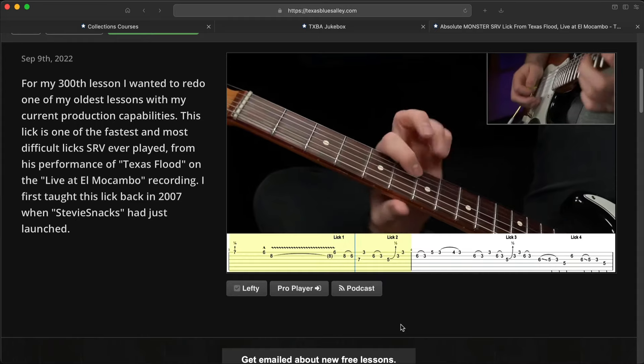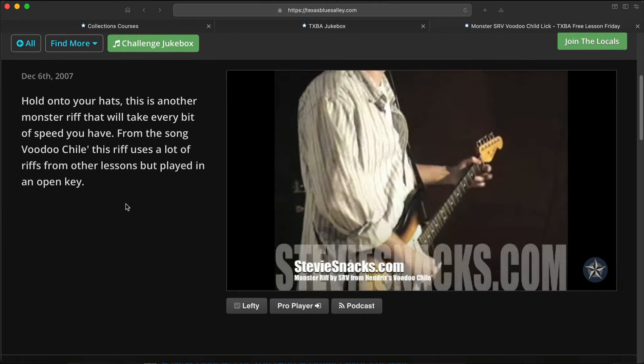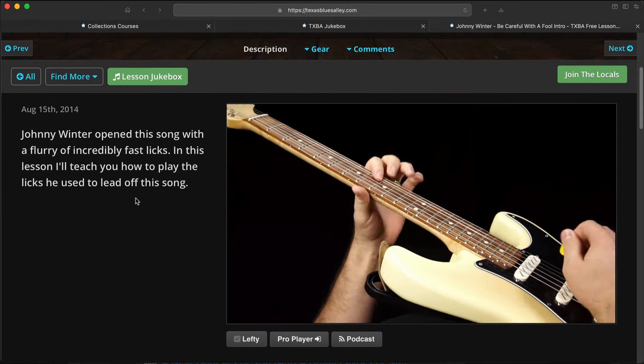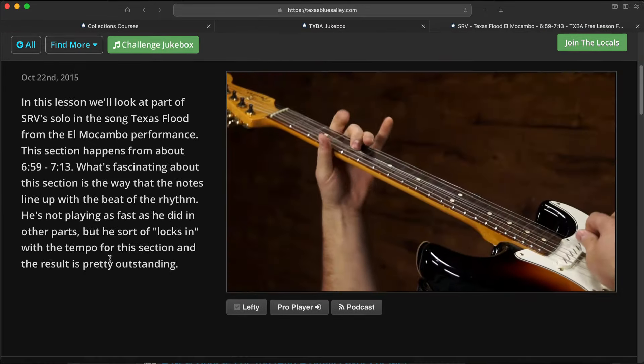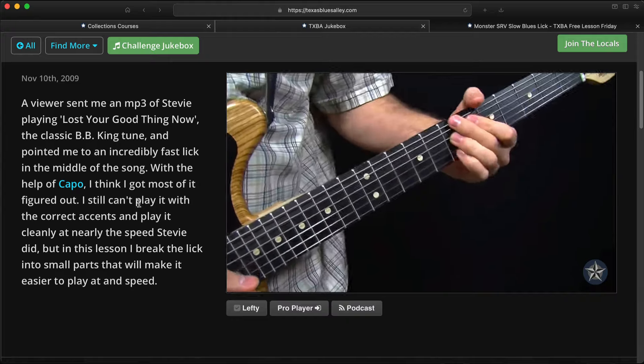Let's think about it for a second. Let's say you want to find the fastest licks I've ever taught in my free lessons. How would you go about doing that here on YouTube? Even if it were possible to search my channel to find those, you'd have to go through them one by one, and who knows how far into the lesson you'd have to listen before you hear what you're trying to learn. You'd probably get one, two, maybe three videos in before you give up and click away to watch something else. That's why I say, if you're trying to go through my old lessons on YouTube, you're wasting your time.